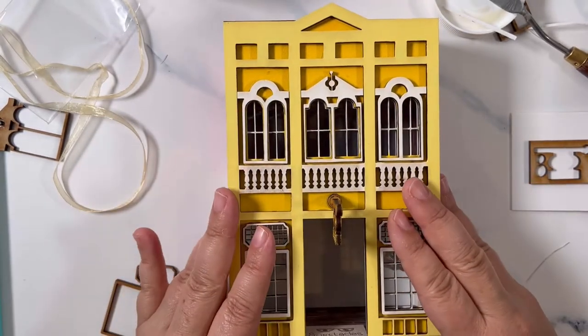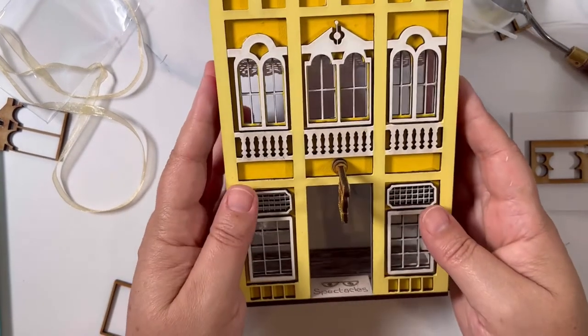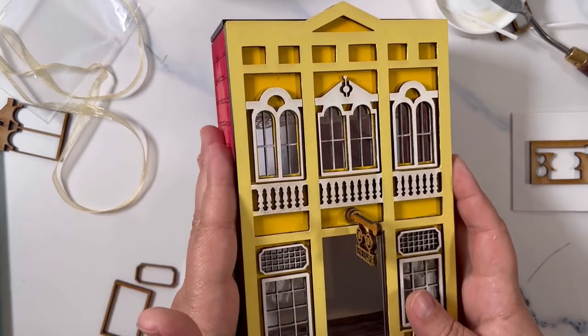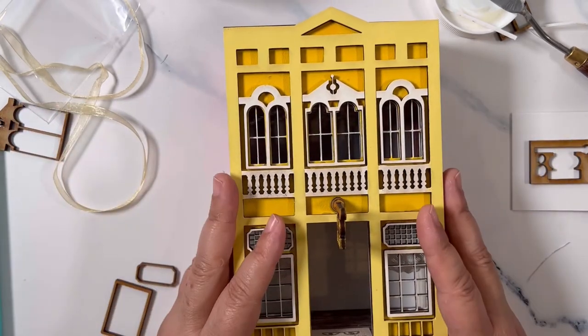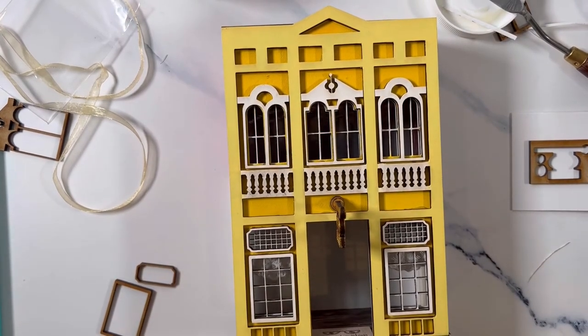You can dress this up however you want. I put on a wreath and then put this on my mantle with a votive candle. Make sure you use a battery-powered votive candle — don't use a real candle because this is made of wood and that's basically kindling to start a fire. We don't want that. Thanks so much for playing with me.